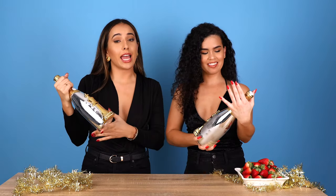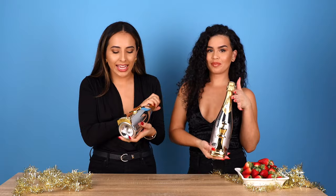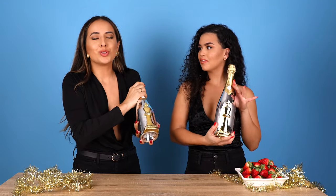We actually got this bottle delivered directly to our door. We are using this fancy and very schmancy bottle of champagne. It is called Le Chemin du Roy. Thank you Bottle Rover.